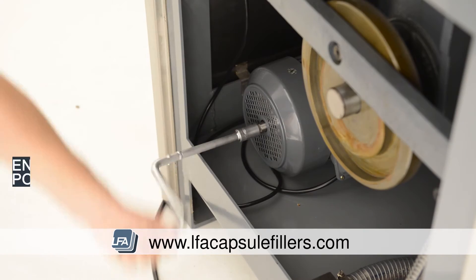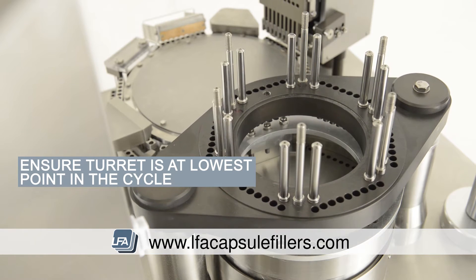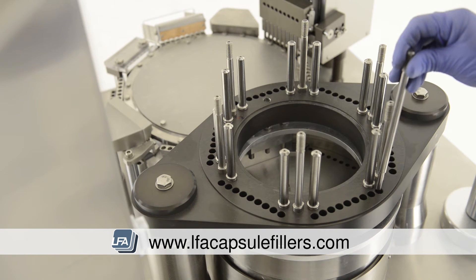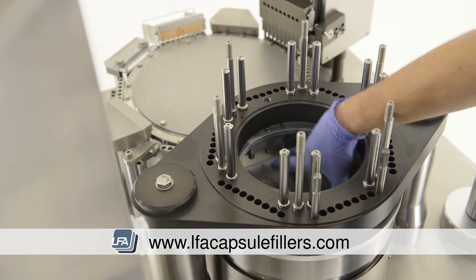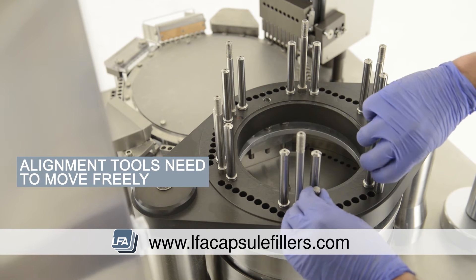Now we rotate the machine by hand so the tamping turret is at its lowest point in the cycle. Take your alignment tools and place them at either end of the station. Now adjust the bottom section until the alignment tools fall into place. Ensure the alignment tools are loose and able to move freely.